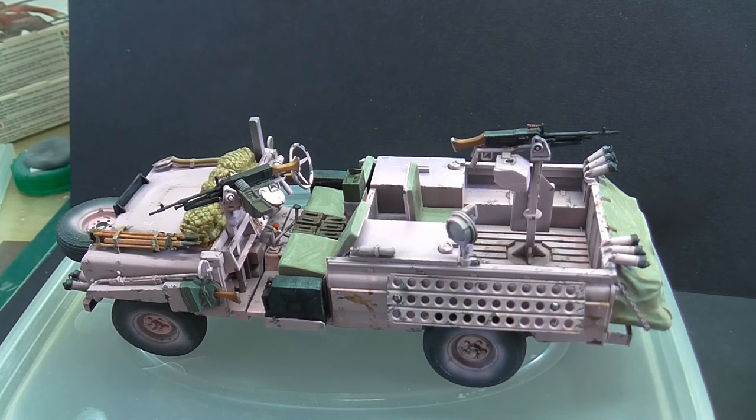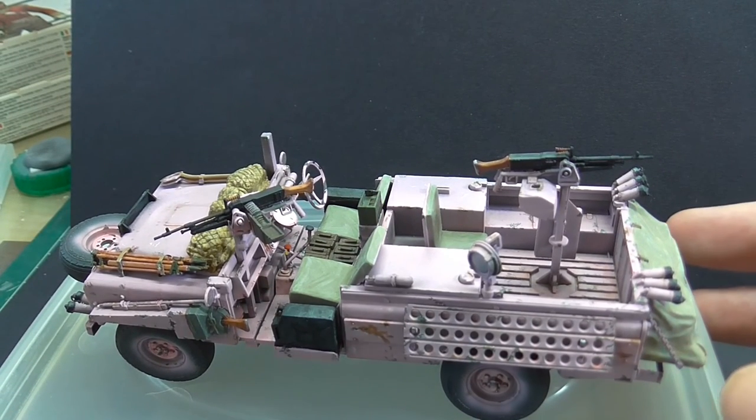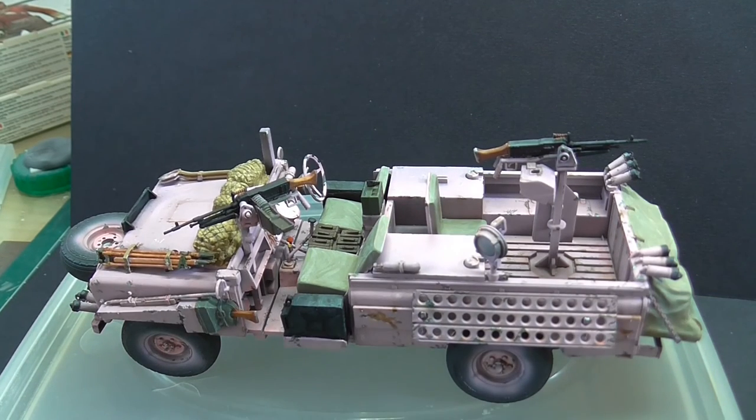I haven't even got the finances to keep funding huge dioramas. You can use a lot of scrap materials, but there are still materials that cost you a bit. I'm just trying to keep the aspirations in check. This one will be on, just to prove what it is, obviously slightly bigger than this Lydia, but it won't be much bigger — it will just put some context for the vehicle.